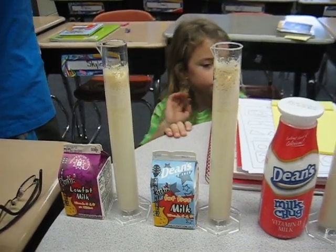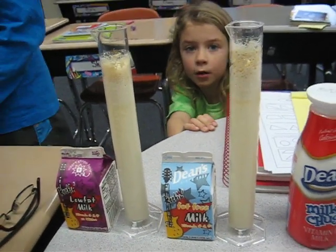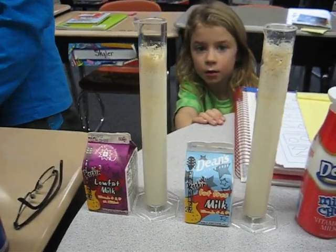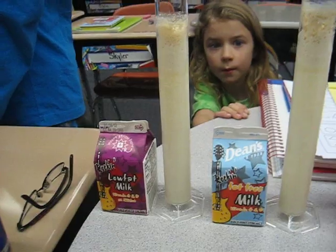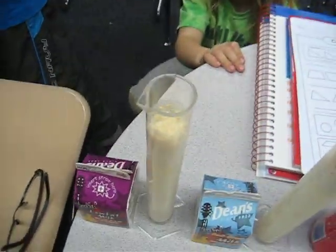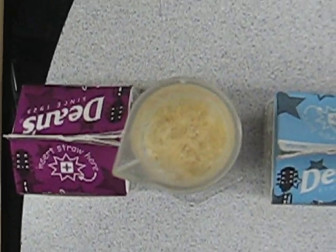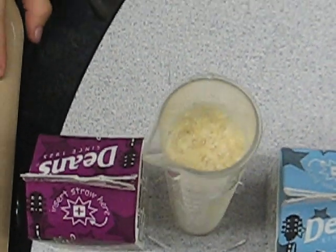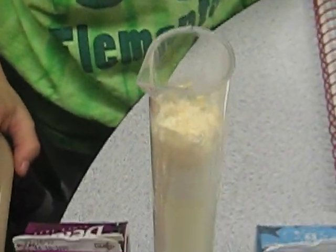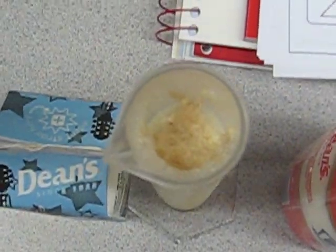This is a continuation of the video that we stopped about three minutes ago. These are milk containers after approximately five minutes. The low-fat milk we can see has reacted. When you look at the top it's hard to see, but it has definitely mixed and gotten clumpy. The low-fat milk we did before has a pretty much similar reaction.